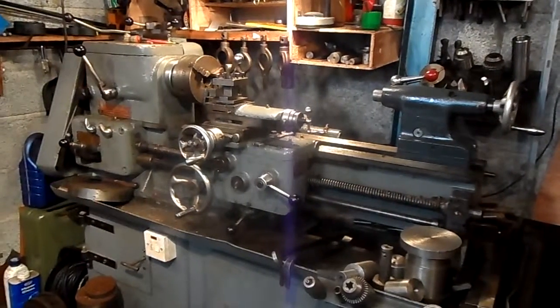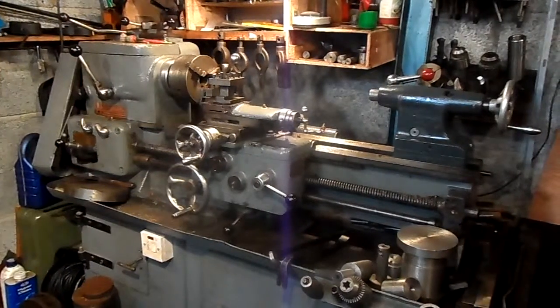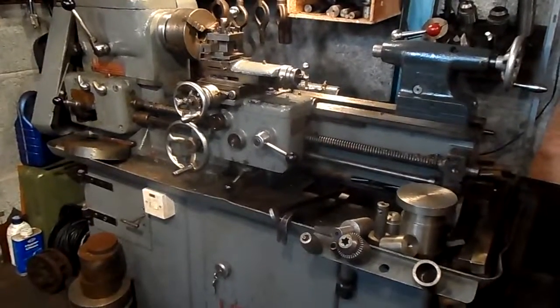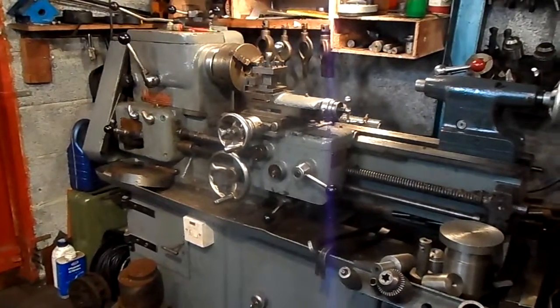This is my Harrison — it's a Harrison L5A. I have already done a video on it but I'm doing an update, and I will disclose the reason at the end of the video.